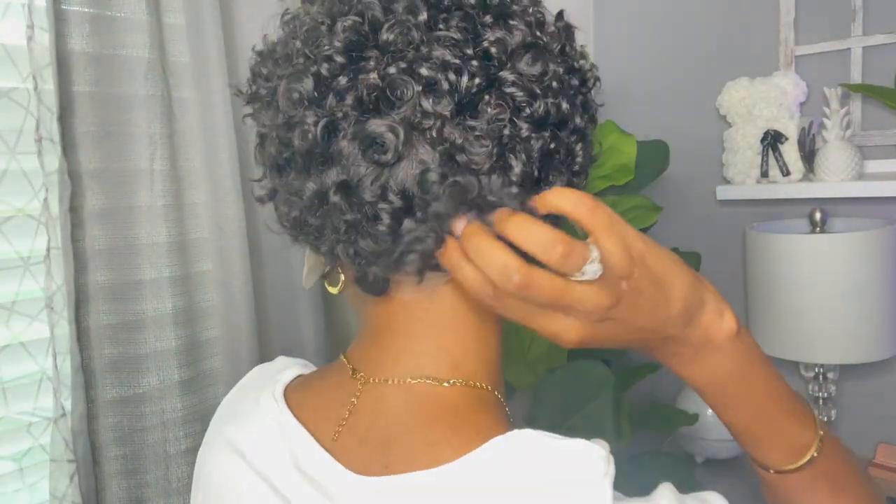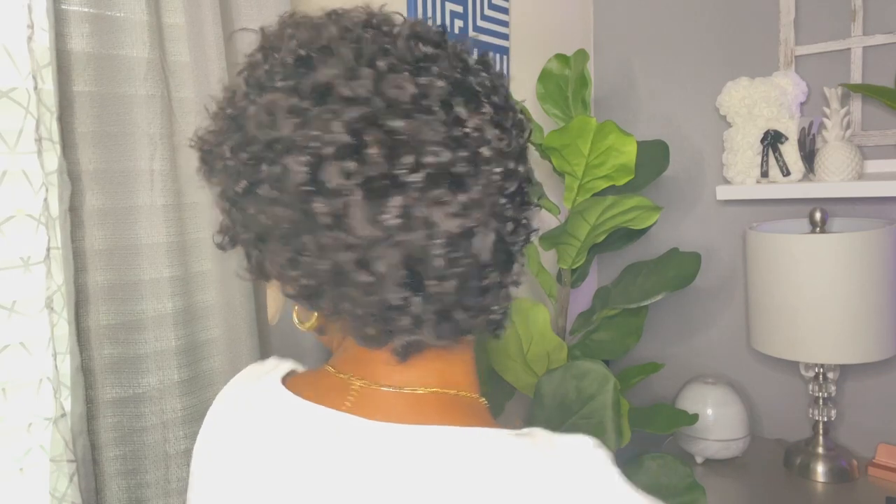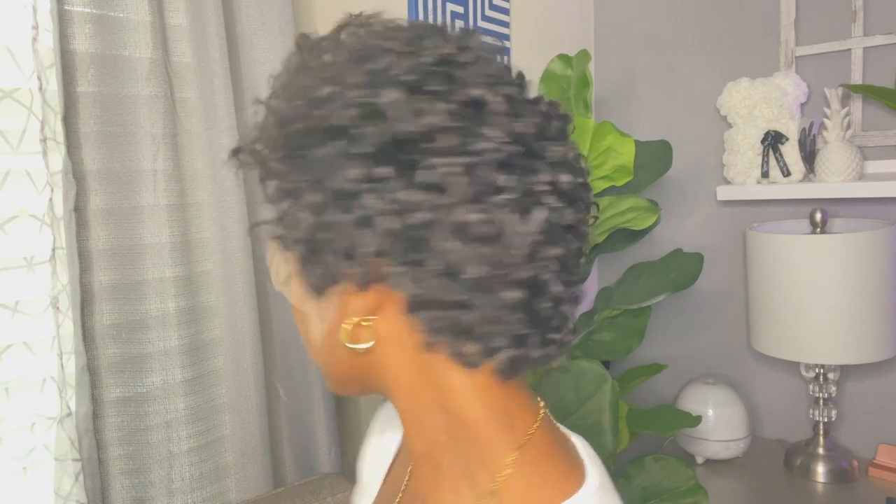The lace tint spray gave the part a nice color, making it look bleached. Here's the back of the unit — remember to cut that tab in the back, that little area of lace. Before applying, you definitely want to start with clean, makeup-free, and oil-free skin. Clean your skin with alcohol to help the adhesive adhere better.